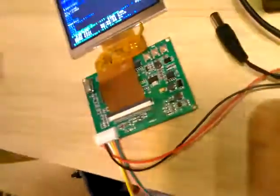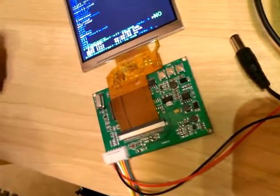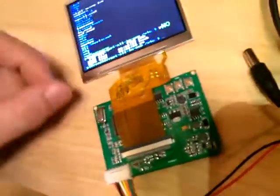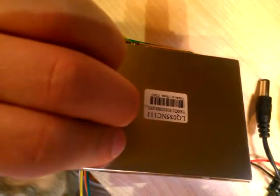You have to provide your own power supply - it takes 6 volts to 15 volts. 12 volts is probably optimal. That's all it comes with to shield it - the panel is shielded.